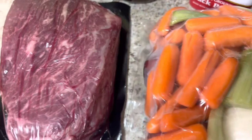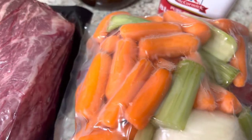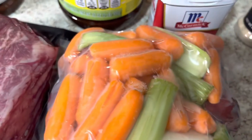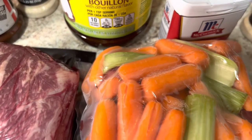The roast kit comes with the roast, carrots, celery, onion, and potato. It also comes with a seasoning packet, but I am not going to be using the seasoning packet today — I am going to be using my own seasonings because I used the seasoning packet before without extra seasonings and I didn't really like the way it tasted.